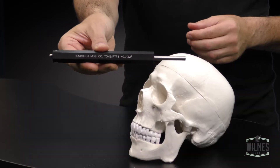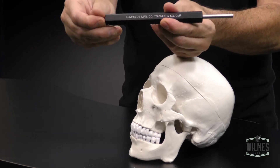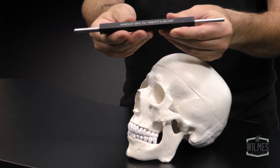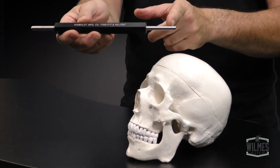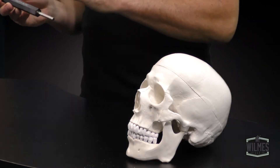This is our penetrometer. It looks like this. We have a probe end and a measurement end over here. On our probe right here is a little groove, and that tells us just how far we need to push into the dirt — or try to push into the dirt — or solid rock.